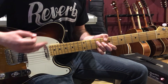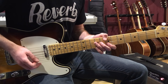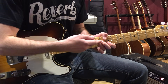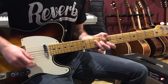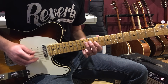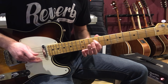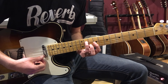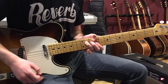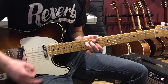Starting with a pickup on the and of four: four and one and two and three and... On three I'm just muting, doing a scratch strum, then coming back up on the and of three on the B chord. C-sharp minor is on the and of four, and there's a hammer-on on the and of four. So that's the main riff.